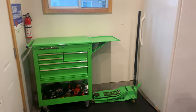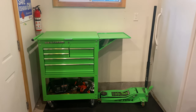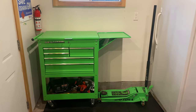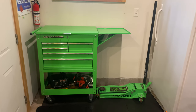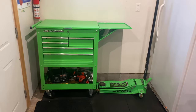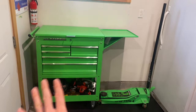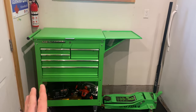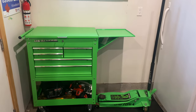Here we go, part two of my toolbox tour. I am Armchair Engineer 85, here to show you what I consider my overflow or auxiliary toolbox — basically odds and end tools, and mostly this here is half tools, half my welding setup for the moment.